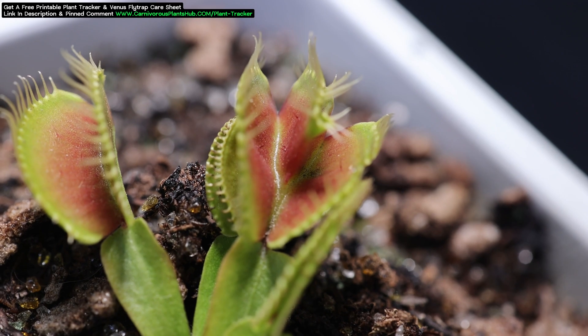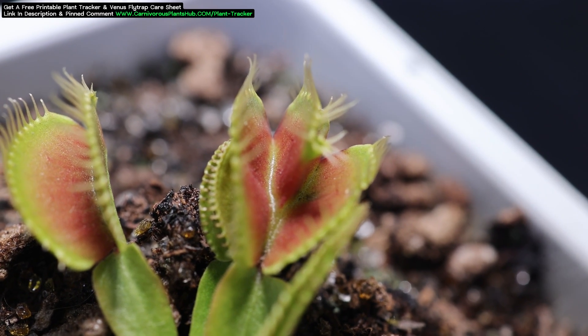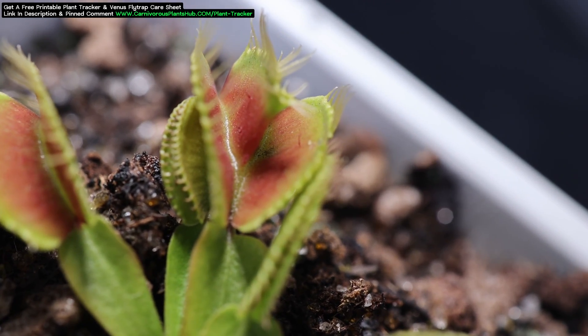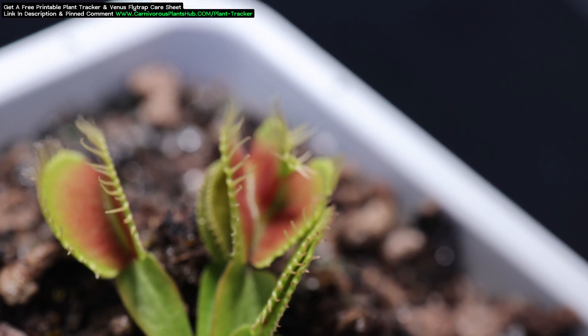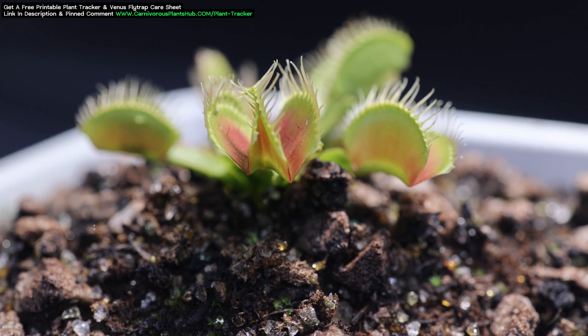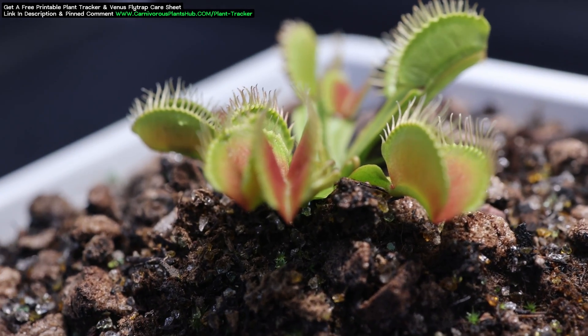My biggest question for this flytrap is: will it be functional and still close? It doesn't look like it's going to have the ability to completely close and seal, but will it even try? And if it does close, will it close on an insect and digest it? Stick around to the end of the video to find out. You can see that this mutation is really unusual — it looks like the two traps are trying to grow from the same leaf.